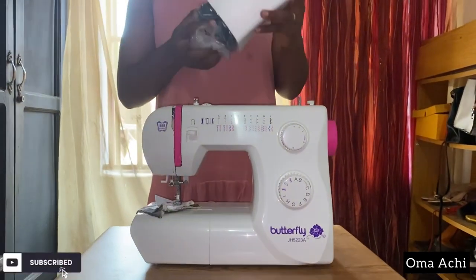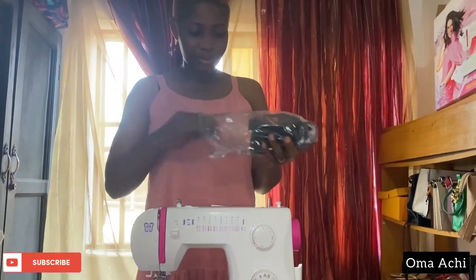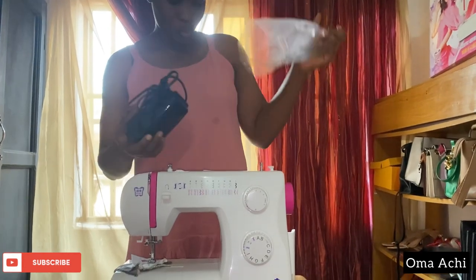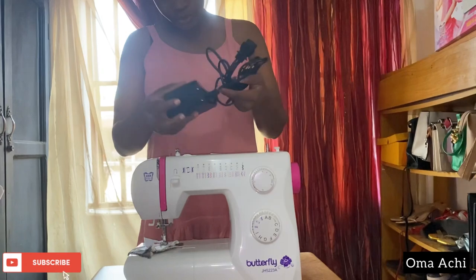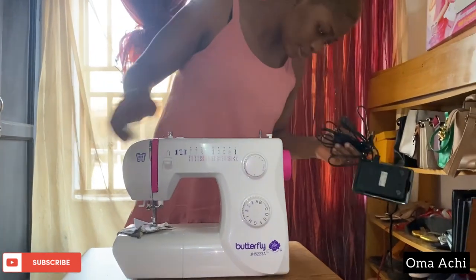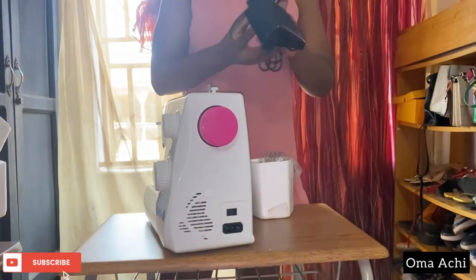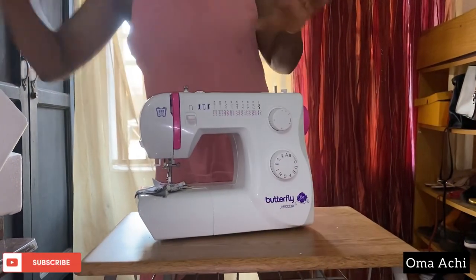Okay, this is the motor drive. You plug this over here and you put your socket in after. So yeah, this is the machine.